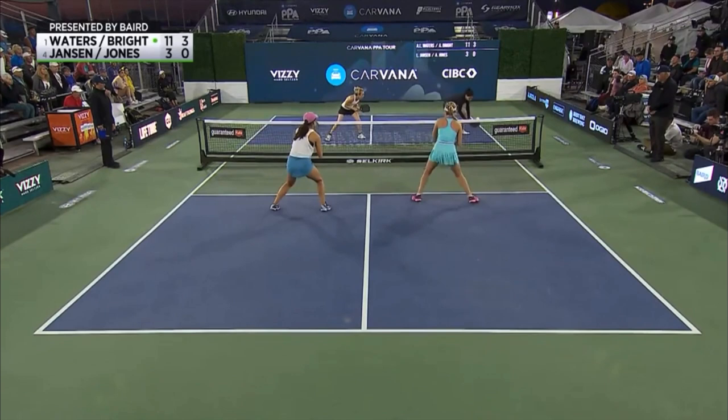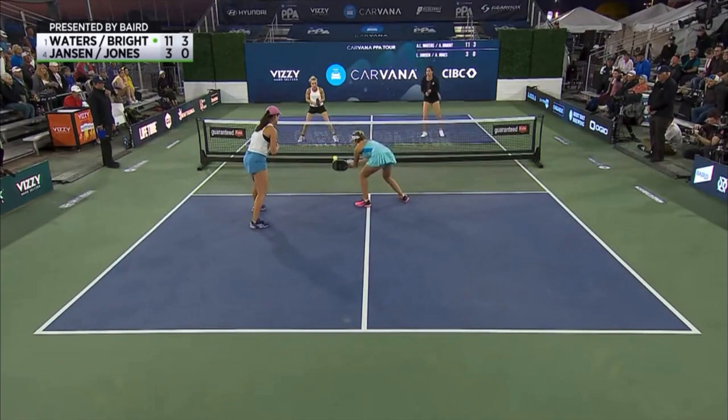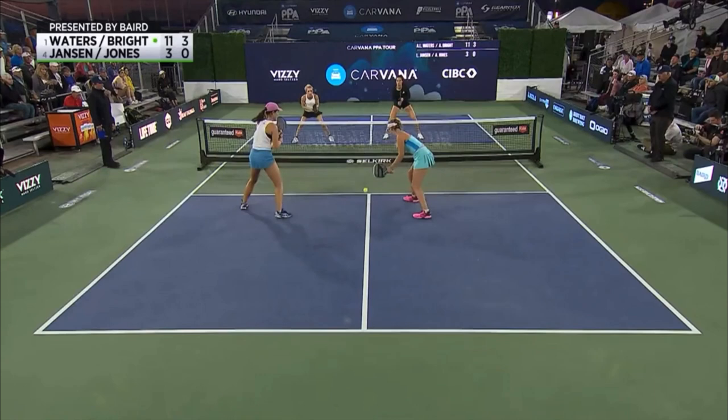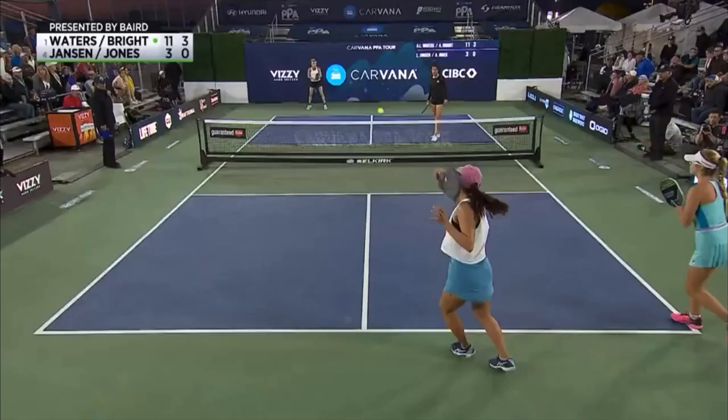Now they adjust their court position again as Leia Jansen prepares to hit her dink. There's the split step and react. Anna Lee prepares to hit her next shot. Anna Bright gives her a little bit of room. Now while the ball is in the air, we have a chance to adjust our court position and get ready to split step again. There it is — both players fully loaded springs, ready to react to whatever may come. Anna Lee Waters has prepared and she's ready to go ahead and spice things up a little bit in this point. And we know the fireworks ensue, but we'll go ahead and stop right here, which demonstrated the split step beautifully.